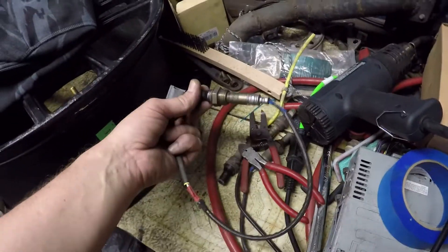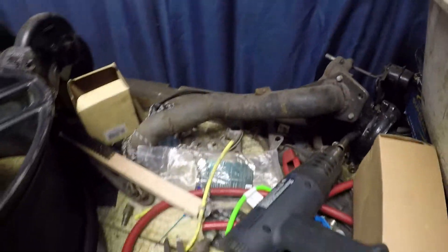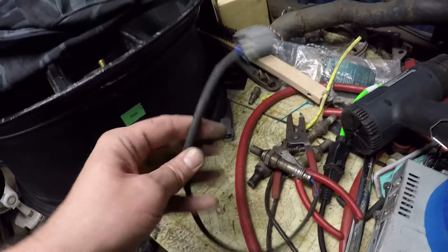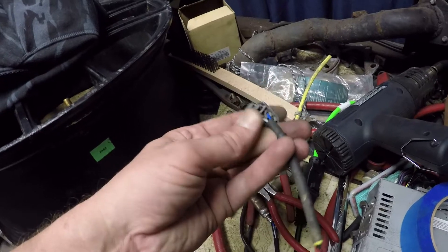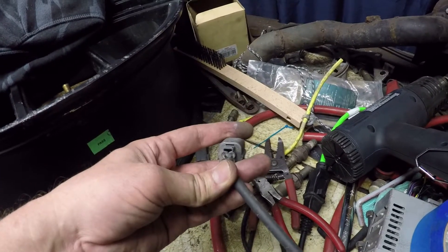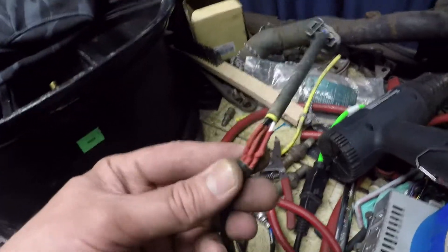I'm going to go ahead and take that old-style O2 sensor off the up pipe that I built, cut the connector off, wire the new connector, solder it on, and put it in place and see what happens. This is the finished product here — this is the upstream O2 sensor out of that turbo up pipe from my old car. I've literally cut the connector off of the old O2 sensor and figured out which wires go where — obviously blue and white to white, but kept the grounds in order on the connector. I'm pretty sure it's wired correctly. I've gone ahead and soldered those connections.